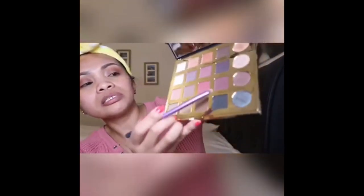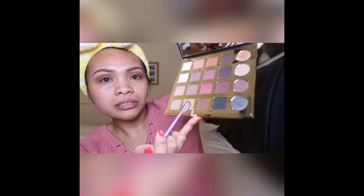Just blend it around. I'm going to grab a Real Techniques brush — let's get the drama. I'm going to mix drama and edgy, which are brown shades. I don't really call it edgy, I have no idea.